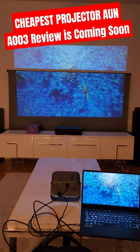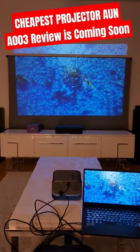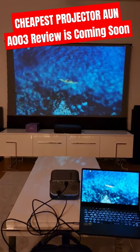It actually looks quite good, but still not enough for the lit room setup — but to show you at least, this is kind of what it is.